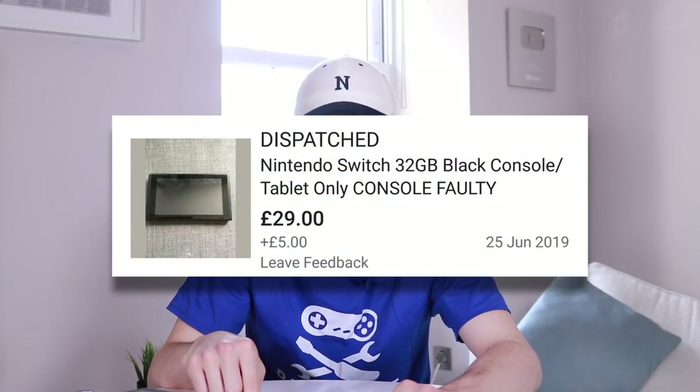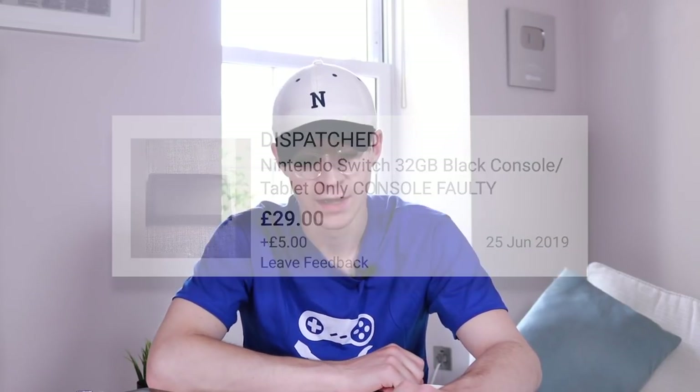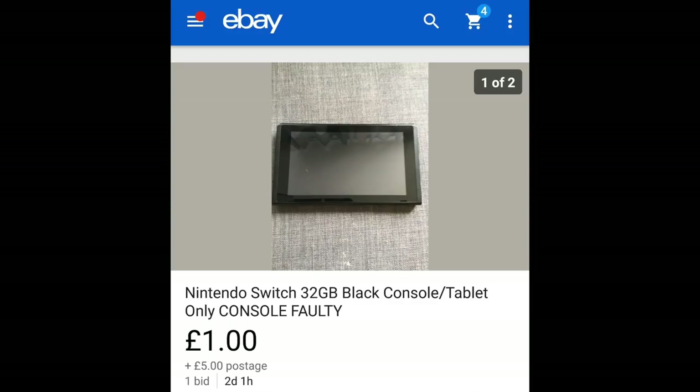Hey everyone, Elliot here again. In today's video I'm going to be trying to fix a Nintendo Switch that I picked up for 24 pounds. Nintendo Switches often go for upwards of a hundred pounds still, and tablet-only around 70 to 80, so pretty good. I was quite excited. I initially paid £29 with £5 shipping but got £10 partially refunded.